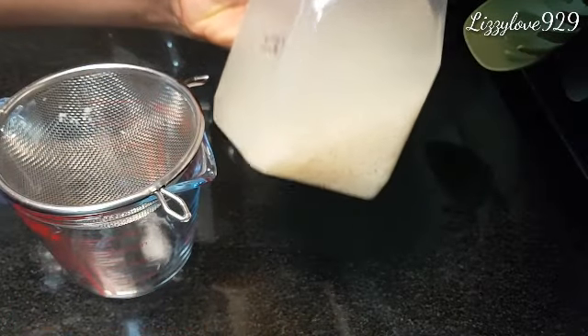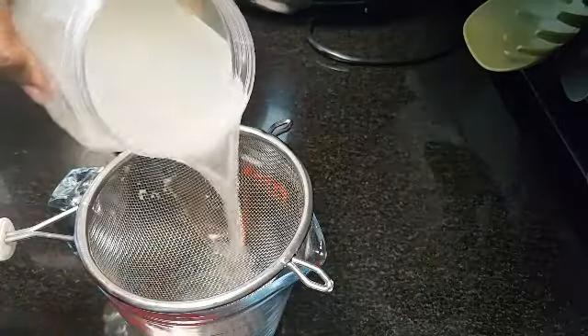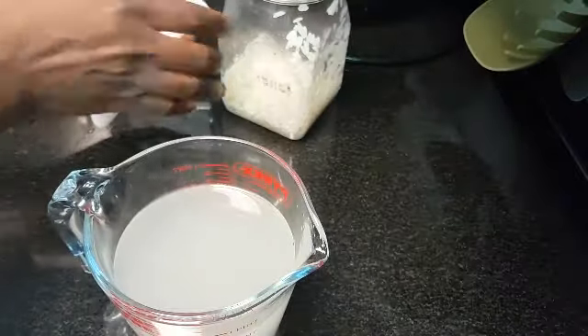Hello guys, today's video I'm going to show you how to use rice water to wash your hair. You soak it for the next day, then any container you have is fine, then you filter it. The water is going to look like this.